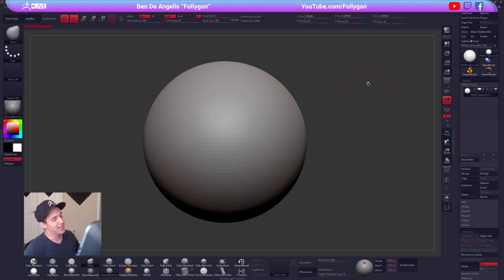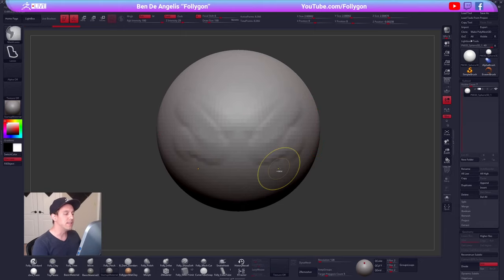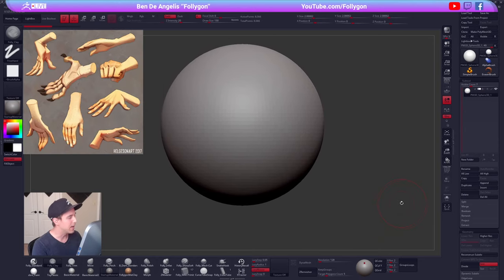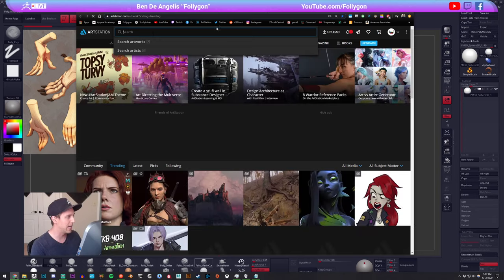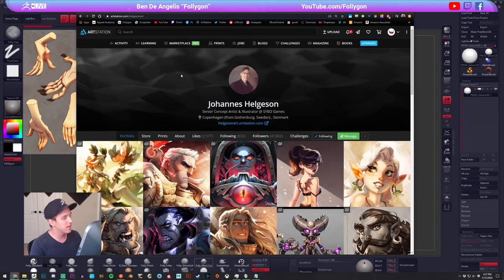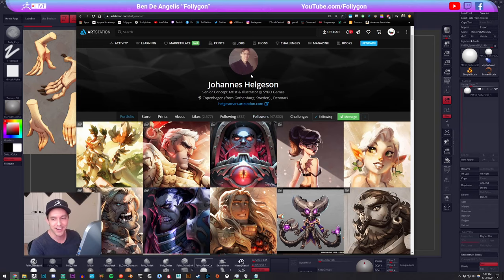Welcome everybody to the Pixelogic ZBrush livestream. My name is Ben, I go by Follygon around here, and today I'm going to be spending a couple hours with you guys here in ZBrush doing some sculpting. Specifically we're going to be sculpting a couple hands from Johannes Helgeson — definitely check him out, he's got some really cool stuff going on with his work, specifically some really great hands.